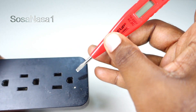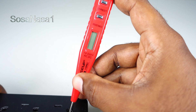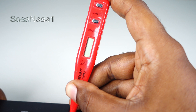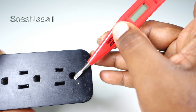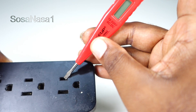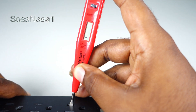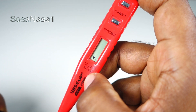Now let's introduce it inside this space. We are watching the digital voltmeter screen. This means this is the earth line.